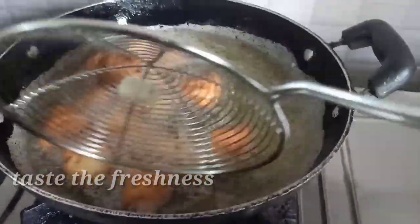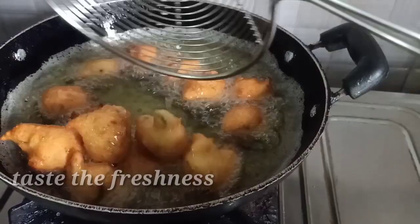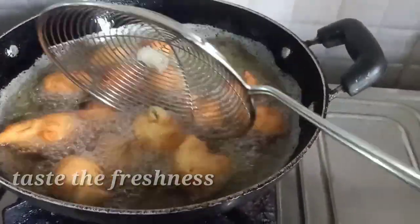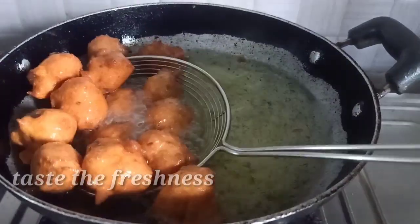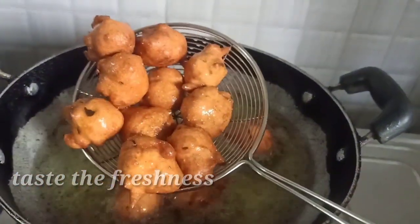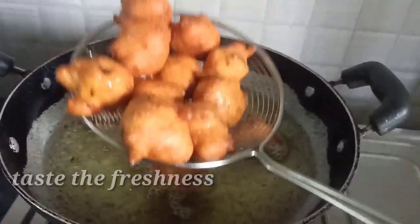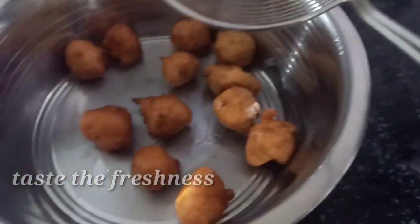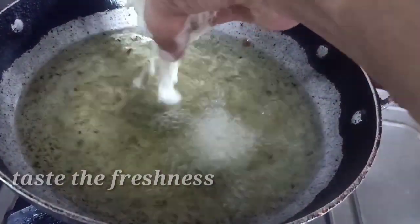We are almost finished. We will fill this in the serving bowl. We will fill this until it reaches a golden brown color, filling it in from the bottom.